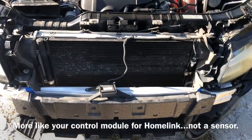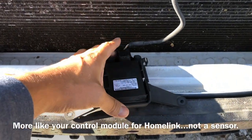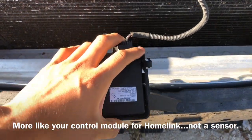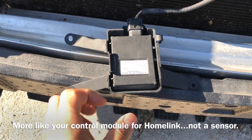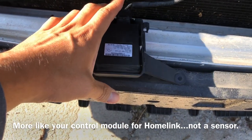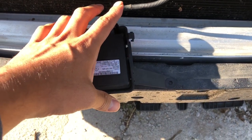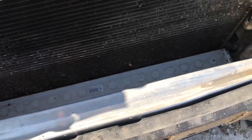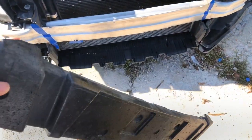Some problems with the new grill are going to be this HomeLink sensor. The new grill doesn't have anything to attach this to, so that's going to come off. I don't use it because I don't have a garage door or any gate that I open with. My car does not come with parking sensors either. Also, this foam bar right here is going to have to come off — it's way too thick for the new grill and it does not fit.